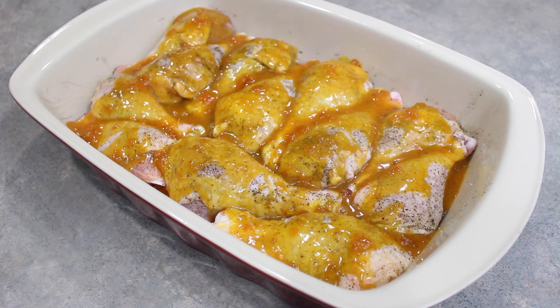What we are going to do now is — I've preheated my oven to 400 degrees Fahrenheit. I'm just going to cover this and allow it to cook for about 45 minutes, or until the chicken is nice and done, and then we're good to go to serve.